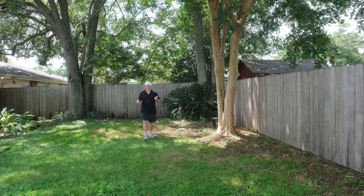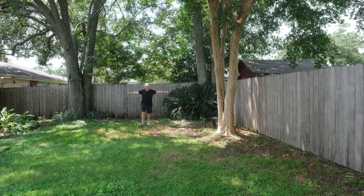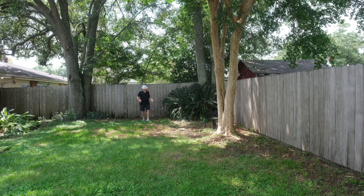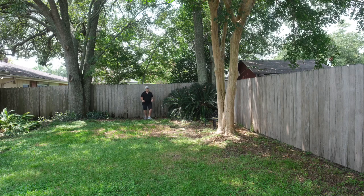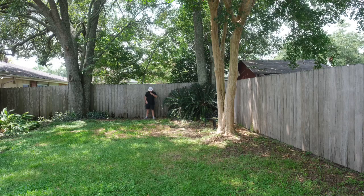You can turn the noise cancellation off, and I'll show you that in a second. When it's not turned on, you hear more of everything else. So right now with noise cancellation on, if you hear those locusts — they're loud. I'm going to my fence, and I'm going to turn off the noise cancellation.